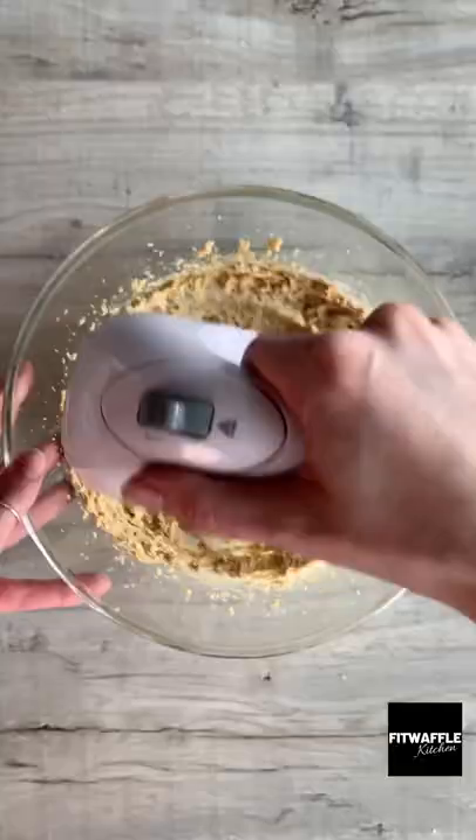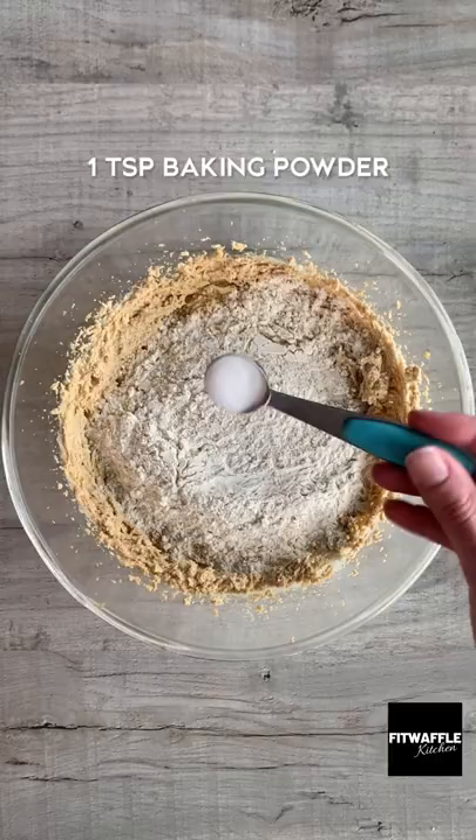Add softened butter and light brown sugar to a bowl and cream these together. Add two egg yolks and vanilla and whisk these in. Add your plain flour and baking powder and mix to form a dough. Then add your mini eggs and white chocolate chunks and fold them with your hands.